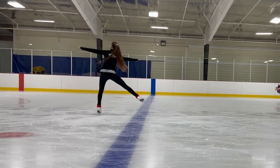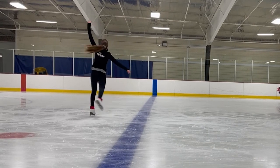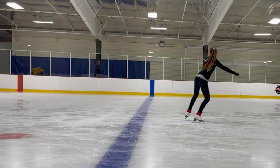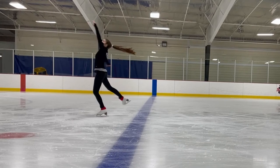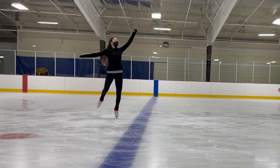However, when I do my layback spin, my hips are pushed forward and my arms are out. How do I maintain my spin that way? My moment of inertia is much greater, so I spin slower than I do in the scratch spin. I'm able to maintain my spin by creating angular momentum when I first push into the spin. I then push my right arm back and allow for my momentum to continue, and I push my hips forward so I can lean back.